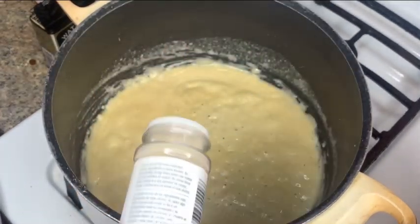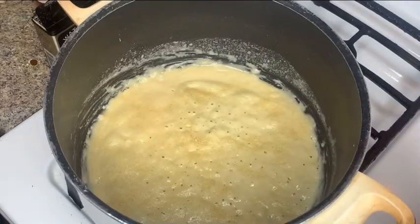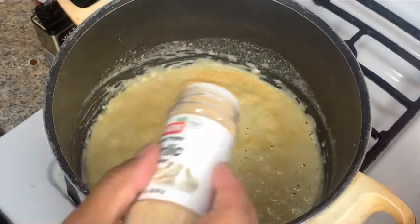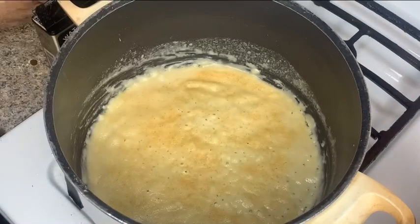Just to let y'all know, I personally like to season my roux. You don't have to do this if you like to season it when the milk is incorporated — you can do it that way — but this is just something that I've always done.